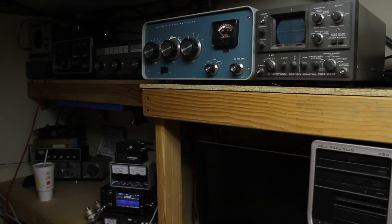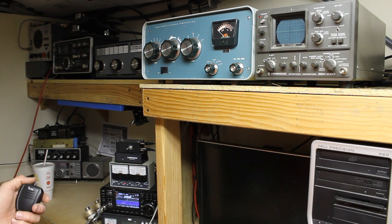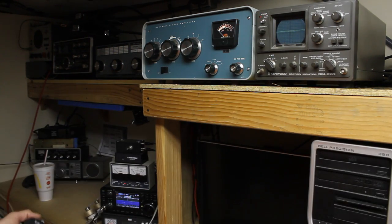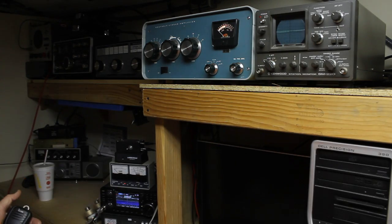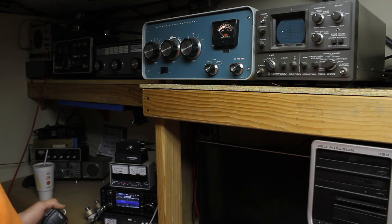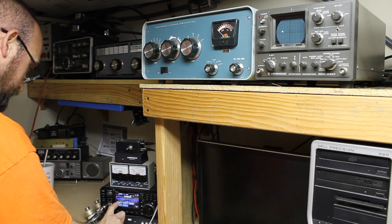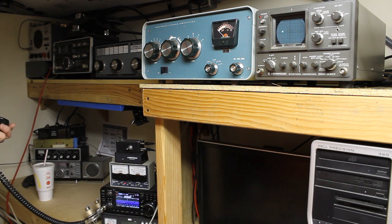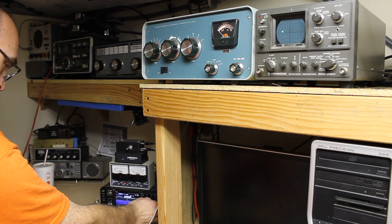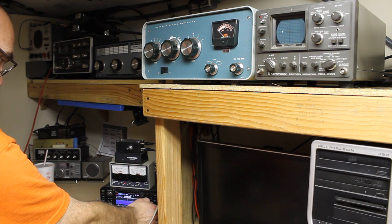On the Kenwood SM220 station monitor you can set it for an envelope display or a trapezoid display. We have it set for the regular envelope display. Right now we're just getting a straight envelope because we're on CW. We can go ahead and set for trapezoid — but I'll need to put audio into this, so let's change to sideband mode and move up a little bit since somebody has started talking just below us.